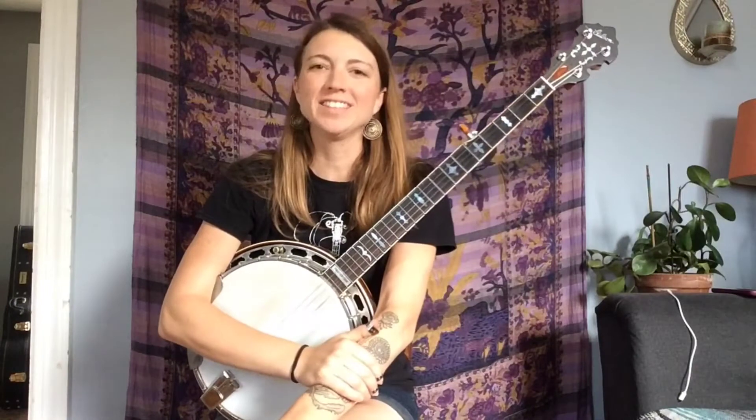Hey everyone, so this tune today is this really great John Prine song, which most of you have probably heard, called Angel from Montgomery. This came up in one of my lessons recently with Kristen, who's also a patron, so thank you Kristen for this great tune idea.